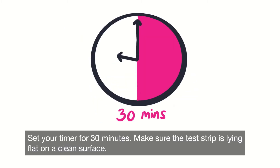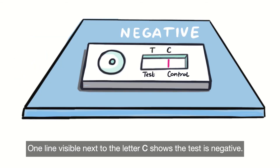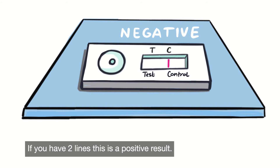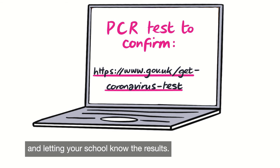Set your timer for 30 minutes and make sure the test strip is lying flat on a clean surface. After 30 minutes you will get the result. One line visible next to the letter C shows the test is negative. If you have two lines, this is a positive result. You must confirm your positive lateral flow device test by organising a PCR test using this link, and let your school know the results.